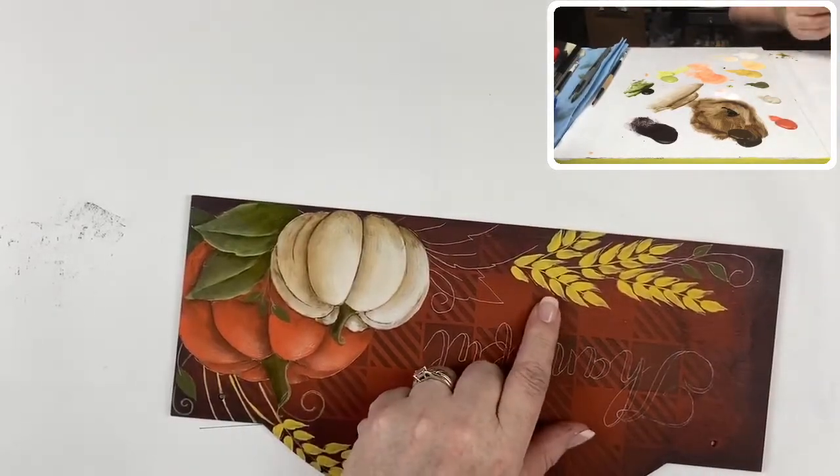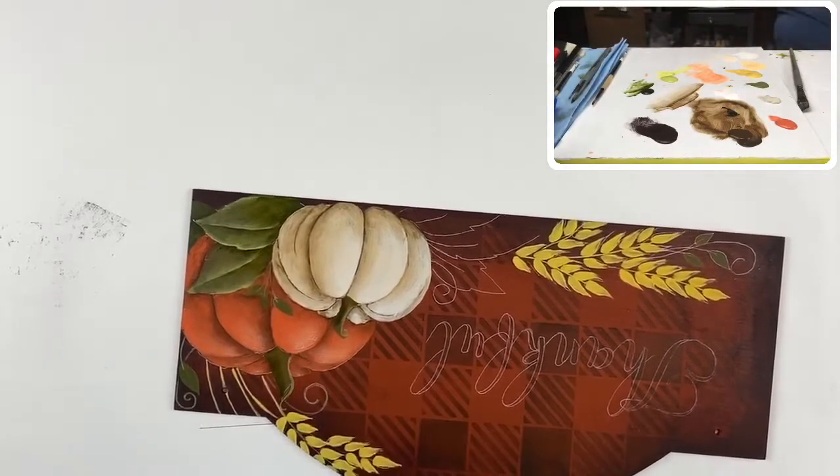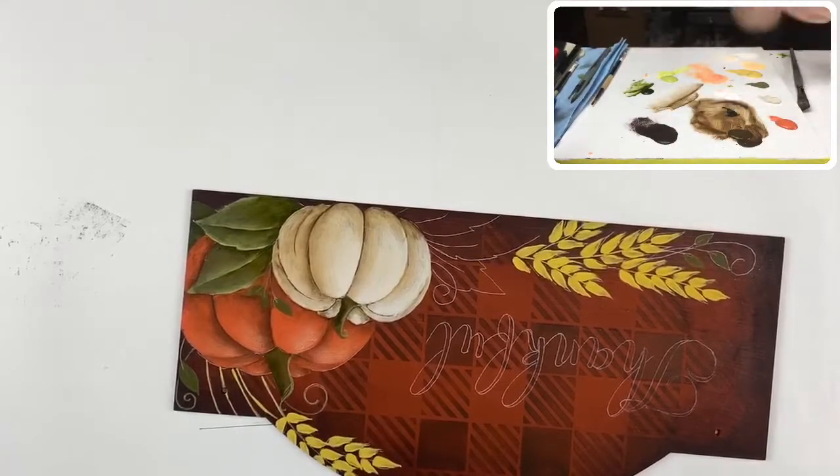Now let's talk about these sheaths of wheat. The color I use to shade them is spiced pumpkin — another favorite orange, a great color. I'm going to put a little spot of that on my palette and switch to a smaller angle brush.